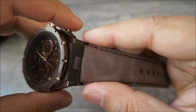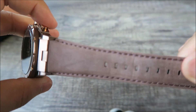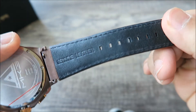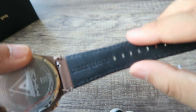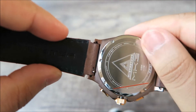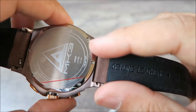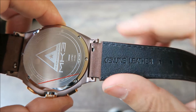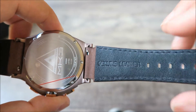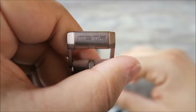Moving on to the strap of the watch — it's a 24-millimeter strap and it's a genuine leather strap, Italian leather. You've got a brown strap with brown stitching on the side. Inside you've got the genuine leather imprint and the Meister logo and Meister wording. On the back you've got the Meister engravings, the MK3 model, and the levers to change the strap.